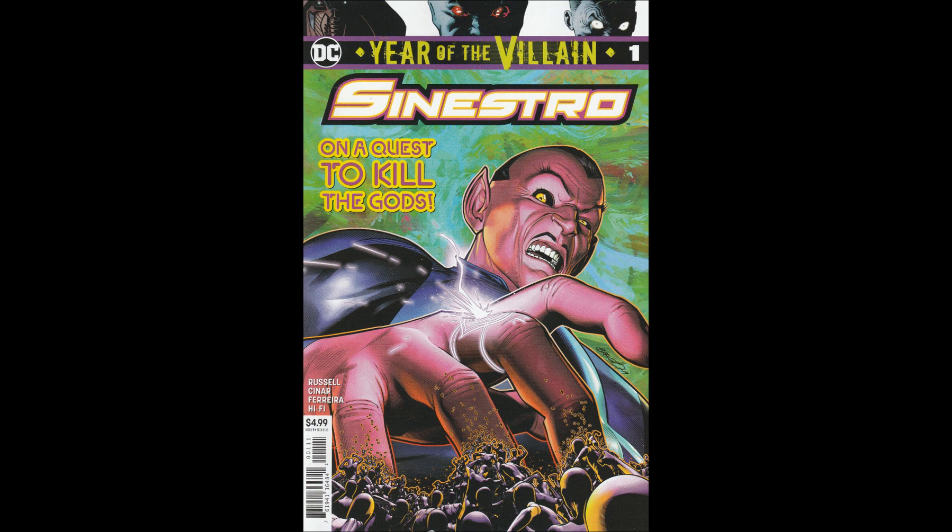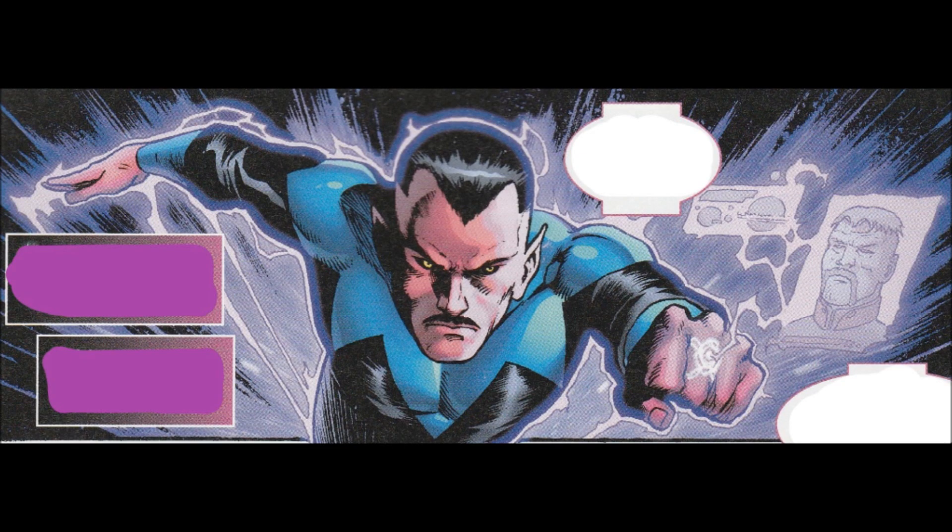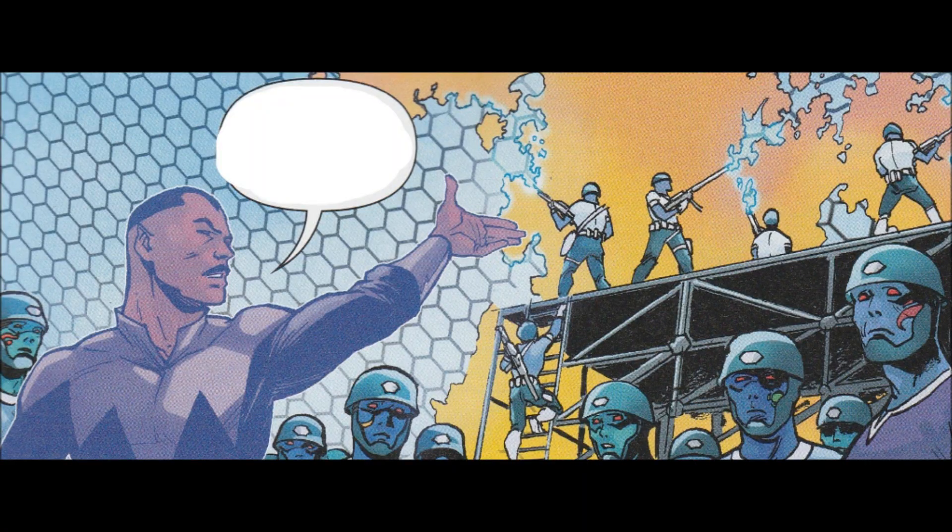This is a one-shot from DC Comics in 2019 and is obviously part of the Year of the Villain storyline. This was written by Mark Russell with art by Yolandri Sinar, inks by Julio Ferreira on pages 21 through 26, Hi-Fi did the colors, Steve Wan's the letterer, Brandon Pearson did the cover — which is actually pretty cool and does relate to what's going on more or less. Associate editor was Jessica Chen, editor Mike Cotton, Brian Cunningham group editor.